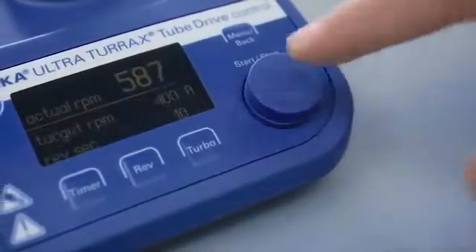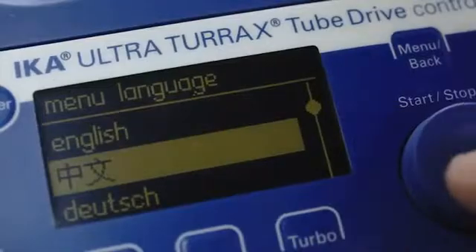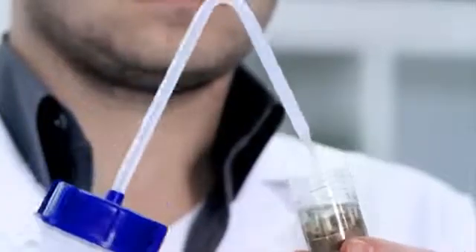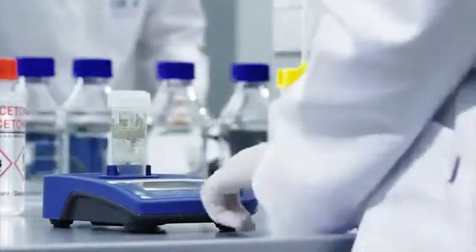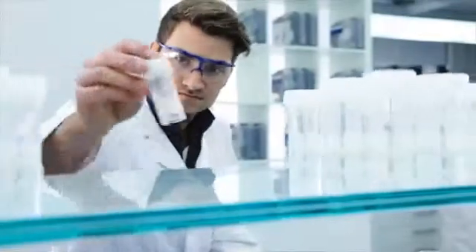Timer, reverse function, turbo speed up to 8,000 RPM. Multilingual language selection, data memory for programming trials. Easy twist coupling enables a quick and safe adaption of the tubes. Sterile tubes for application under antiseptic conditions. Pierceable membrane for dosing and sampling. High sample throughput for serial investigation.